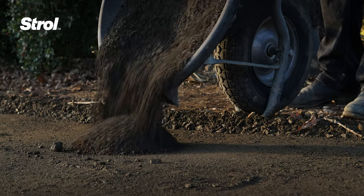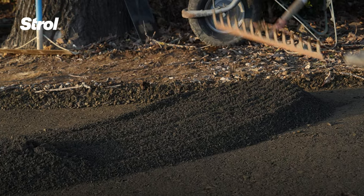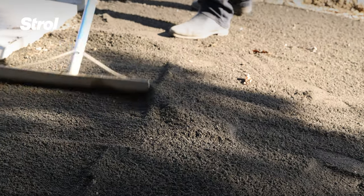Next, evenly spread a 10mm bedding layer of crusher dust or clean, sharp sand over the road base. This does not need compaction.